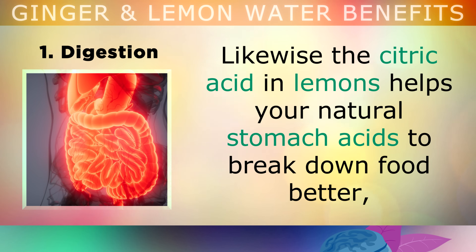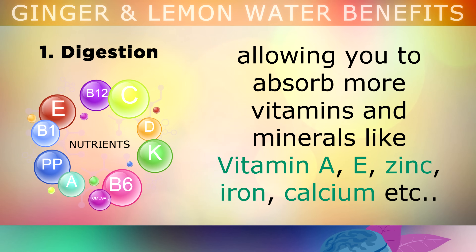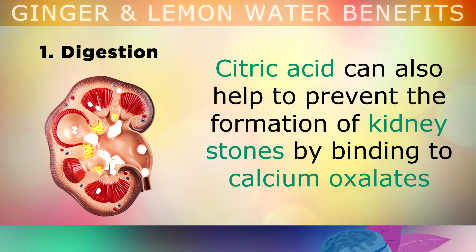Likewise, the citric acid from the lemons helps your natural stomach acids to break down food better, allowing you to absorb more vitamins and minerals such as Vitamin A, E, Zinc, Iron, and Calcium. This drink is very helpful for those with anemia, as the Vitamin C helps your body to absorb more iron to make red blood cells or haemoglobin. Citric acid can also help to prevent the formation of kidney stones, because it binds to calcium oxalates, preventing them from crystallizing in your kidneys.